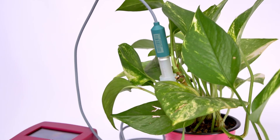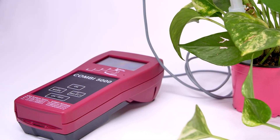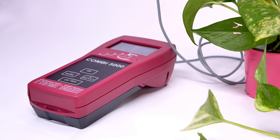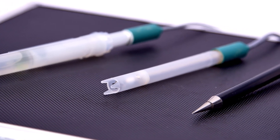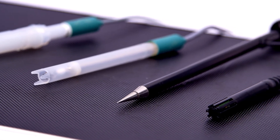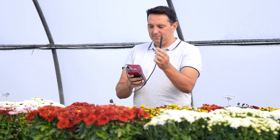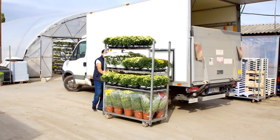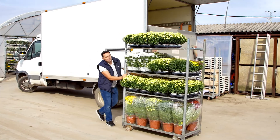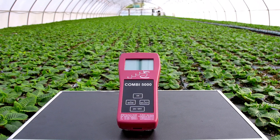The COMBI 5000 kit can be customized to your needs — several configurations are available. By combining the eight measurements that the device offers, checking the nutritional status of plants is very fast and easy. The measurement of pH and the salt concentration is the fundamental precondition for optimal plant growth. For this reason, the COMBI 5000 kit should be used in every professional plant production process.